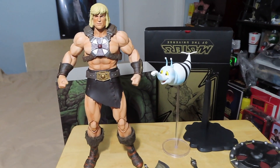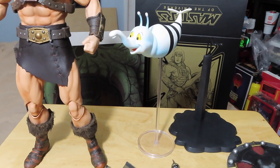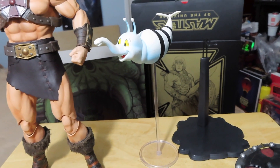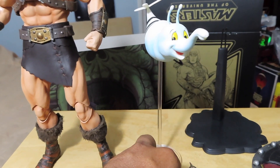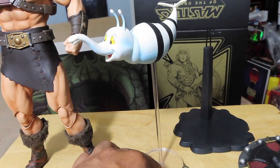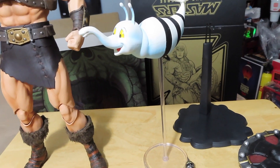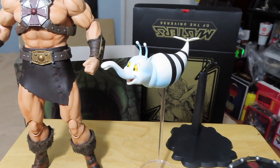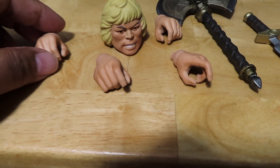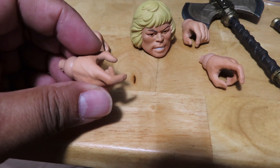Here we have He-Man out of the clamshell packaging and the creature that he comes with. I'm not quite as big a fan as I thought I was — I really don't know who this guy is. Did he show up in the animated series? I really don't recall. It would have been better if they included someone like Orko, I guess. You guys let me know in the comments below. Moving on — you can see the extra hands he comes with: a grasping hand there, and another one with the trigger finger, same for the left hand, so they're pretty much identical for both left and right.